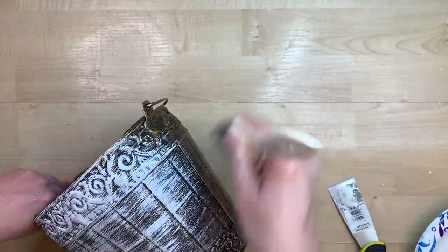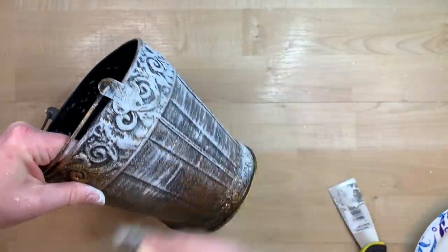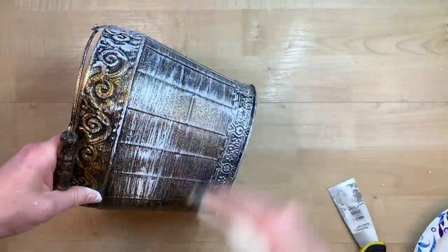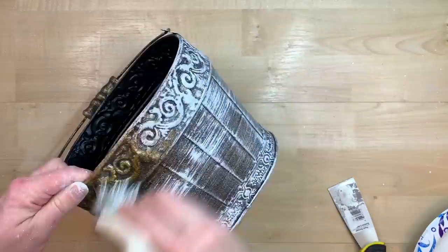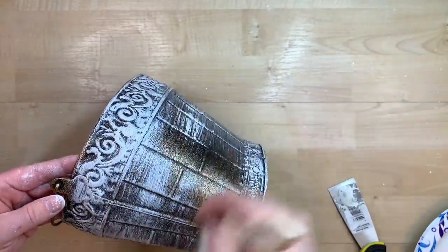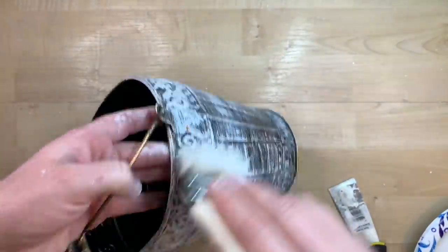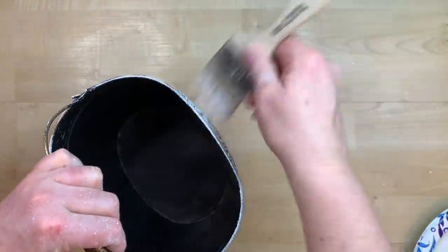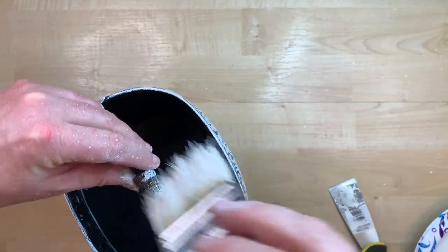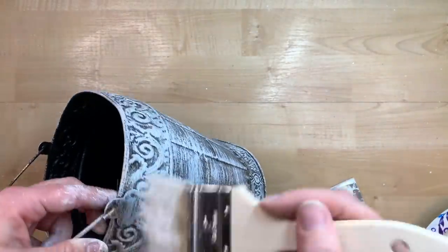So I'm just taking some white paint in a chip brush and I am just going to dry brush all over this little pot. It's metal, so let's call it a container. I'm just going to brush all over this and that detail and design is just going to pop because it will stay that darker color. I really love how this looks and I feel like this is something I could use all year long, not necessarily just for winter. How you dress it up with what floral arrangement you put in it is going to determine what season it will be best for.